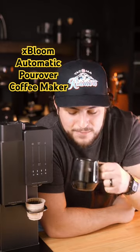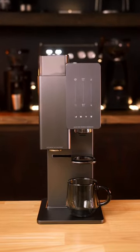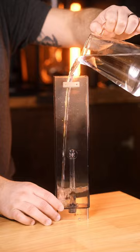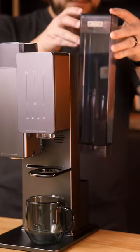What if you could have your favorite specialty coffee roasters brew a cup for you in your own home? That's basically the concept of the X-Bloom. It's an award-winning coffee machine that allows roasters to dial in their own recipes so you can enjoy cafe-quality coffee at the push of a button.